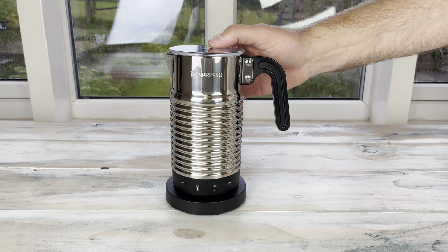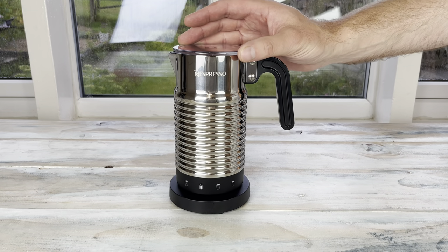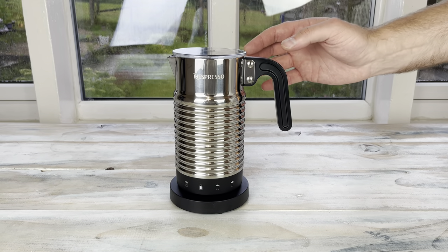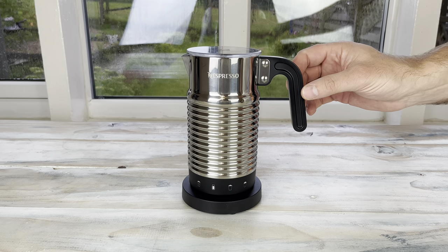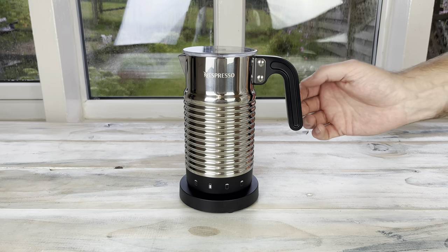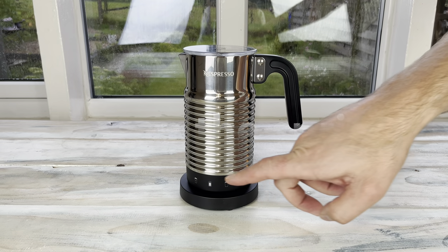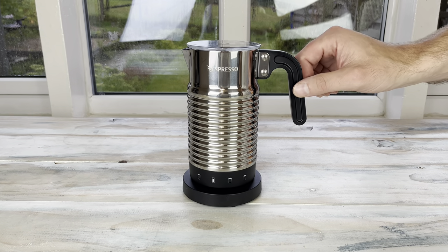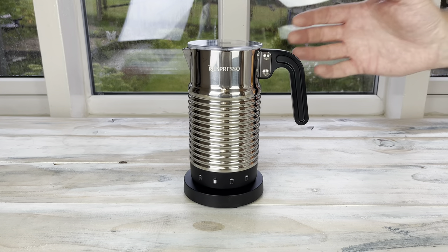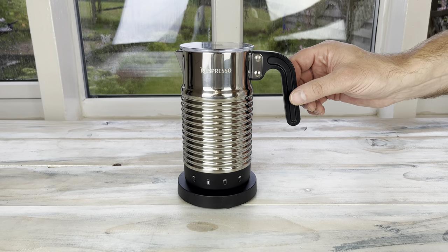The UK price of the new Aeroccino 4 is £89.99, which is obviously a big jump from what it was a few years ago, but isn't everything. It's also still just £10 more than the Aeroccino 3, so you're getting a bit of an upgrade because you don't have to take the whisk on and off all the time — that can be left in to make the different milk preparations, so that could be worth £10. And the fact that it's dishwasher safe is going to save you a lot of hassle cleaning.